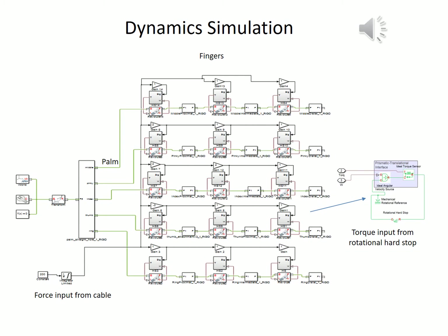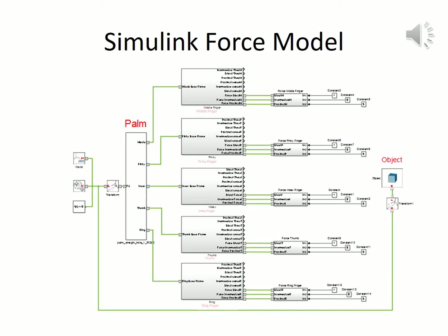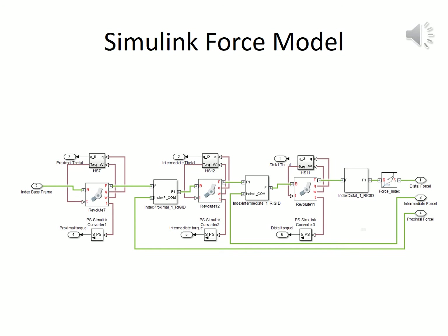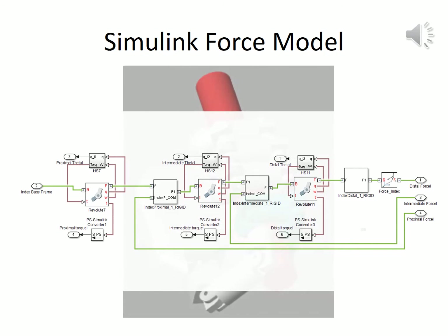This simulation represents a force input from a single source that represents the single actuation of the motor. In the physical hand, the torque actions of the joints are varied by the joint resistance and string friction. This model simulates the forces applied at the proximal, intermediate, and distal links of each finger. In this figure, the contact between links is modeled with a hard stop block, which has a high spring constant and ramping. The forces for the distal links are applied at the frame placed on the tip of the finger, while for the proximal and intermediate links, the force is applied at the center of mass.